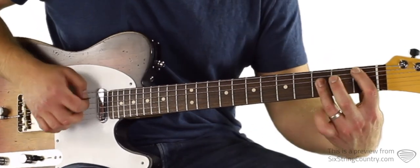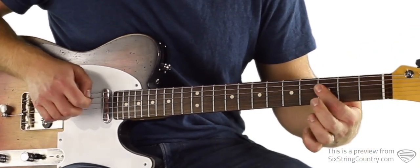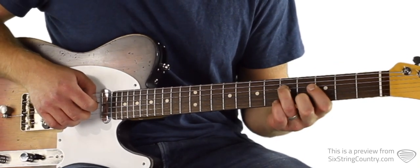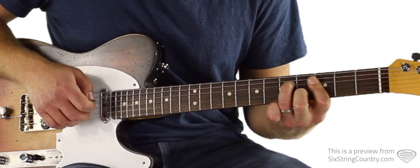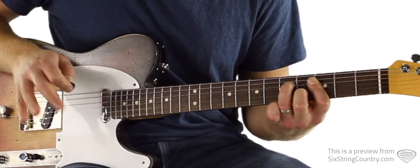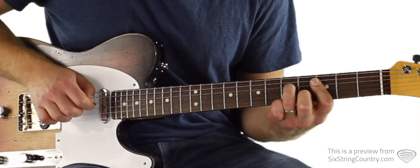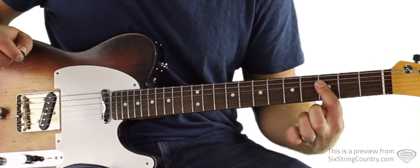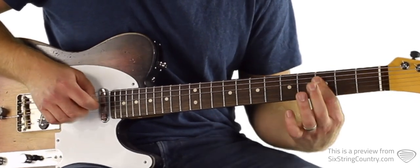We're starting with a B-flat bar chord. We're just taking the D, G, and B strings on the third fret. We're picking that D string, hammering on to five, and then the middle finger is going to be on the fourth fret of B, and we're going to cluck the G and the B string. One more cluck on the D string, then release that chord and just do the bar chord.